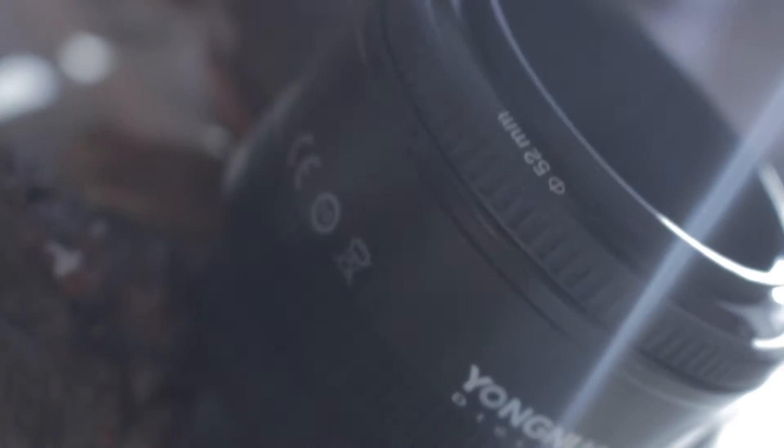Today we are going to be covering the Yongyu 50mm lens that I bought before going to America. I've used it for three weeks now and I think it's about adequate timing to be able to discuss it. I used it mainly for photography and shot a few bits and pieces with it today, and while I was in America for video.